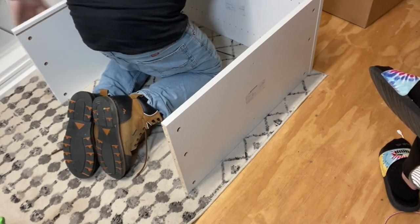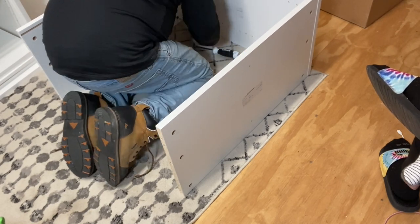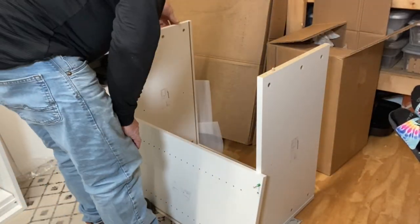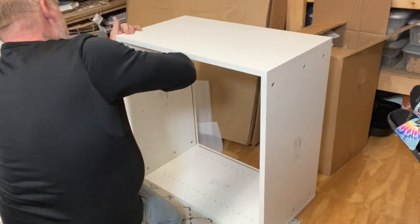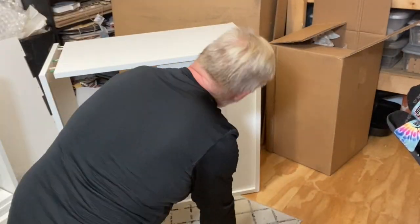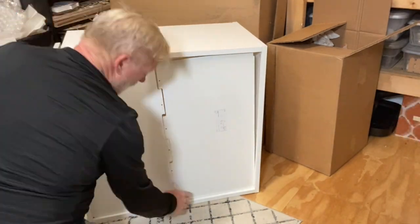My favorite features are the clear in-view totes. If you've seen my craft room, you know I love clear storage so I can see what I have and don't forget anything. If you don't like that, they also have an option for non-see-through totes. They are super customizable and compact, with adjustable shelves so you can set up your cubby exactly the way you like.